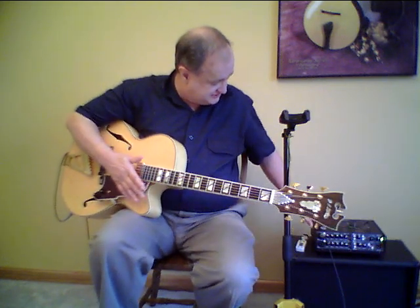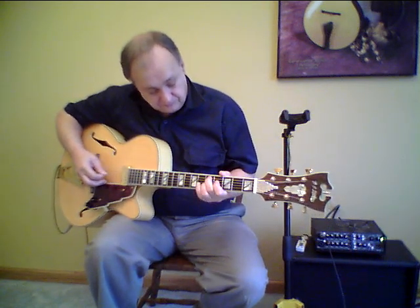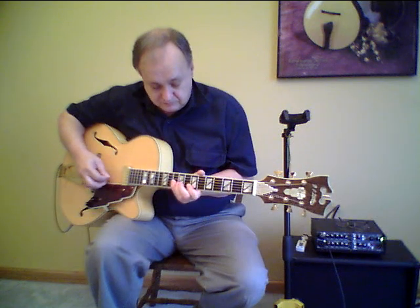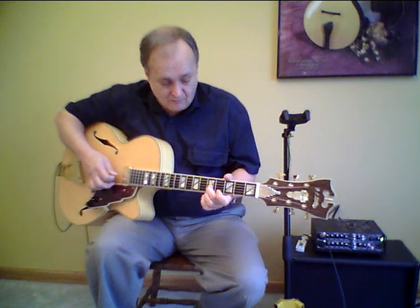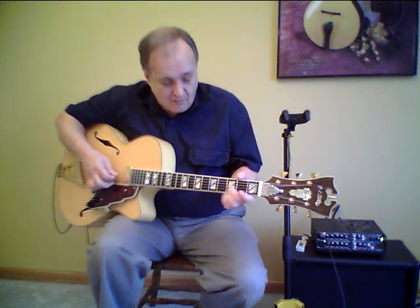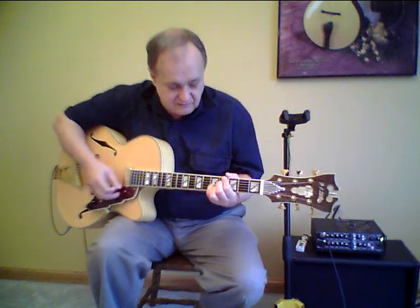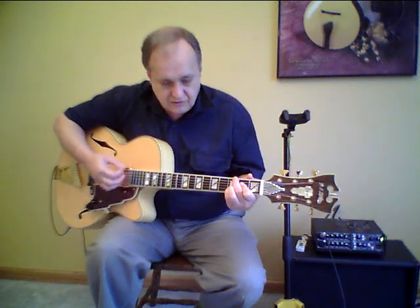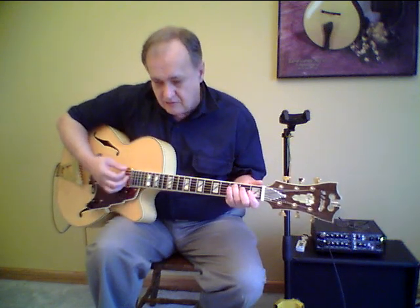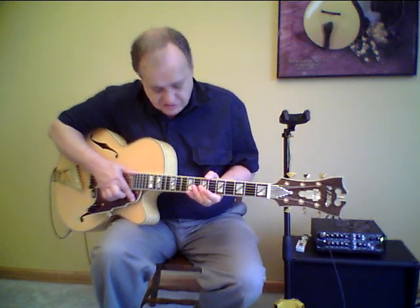Let's listen to it acoustically — we'll pick some single notes. Very nice warm mellow acoustic tone; it's quite impressive for a laminate-body guitar.